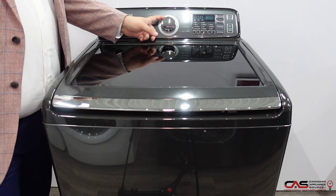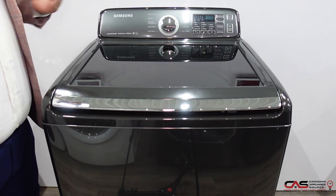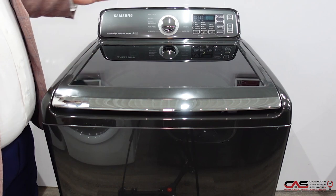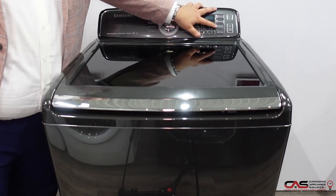On top of that, it has a pretty simple turn-style dial. This one has a little bit less options, but honestly, sometimes that's not bad. Normal, heavy duty, whites, bedding, deep wash — all the options you have, including a pre-soak option, are there.